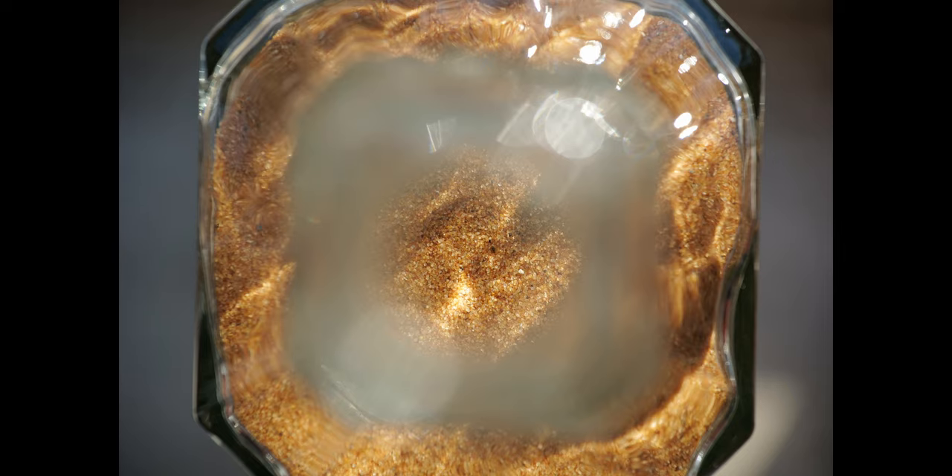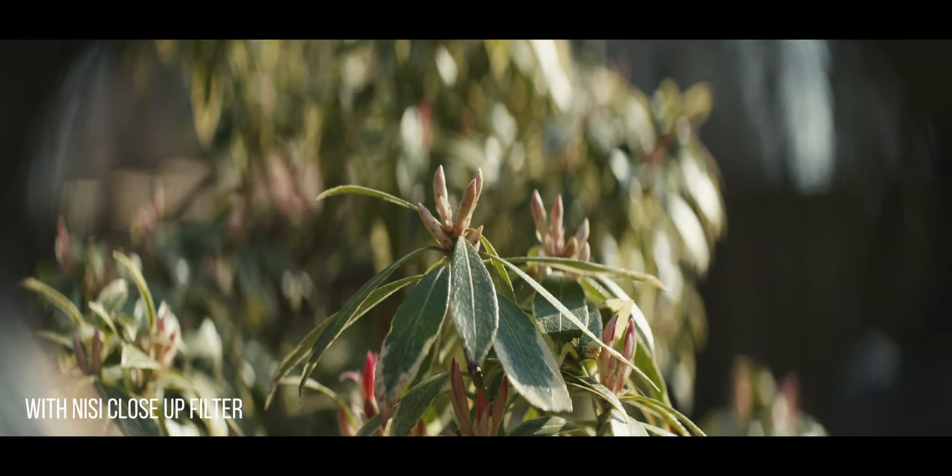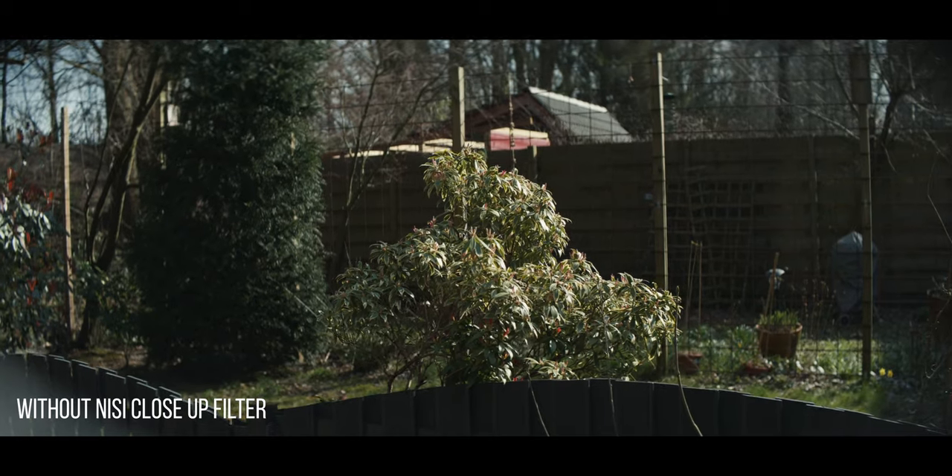Hey guys, welcome back — it's your friend Luca. In today's video we're gonna talk about the NiSi close-up lens filter adapter that I love to use with my Lumix S1 if I want to achieve one-to-one macro capability. I can also use it with my anamorphic scope to achieve some nice close-ups that this lens normally wouldn't be able to achieve.